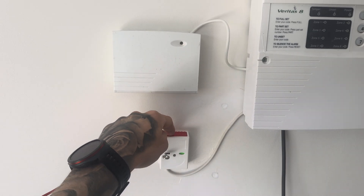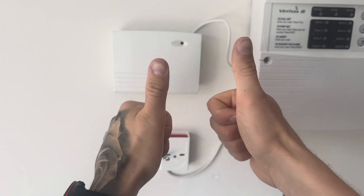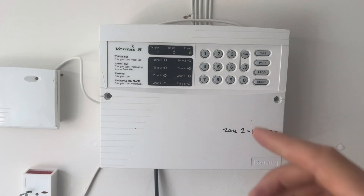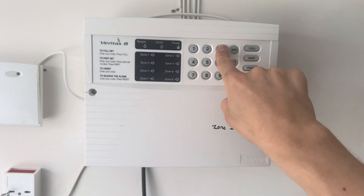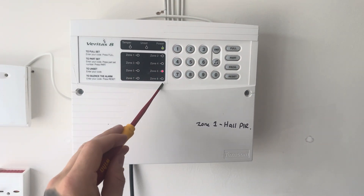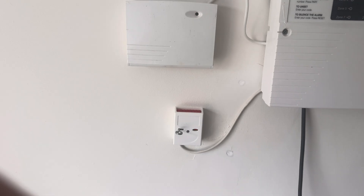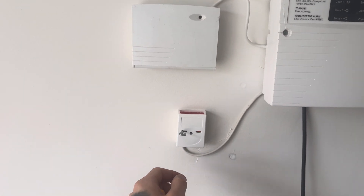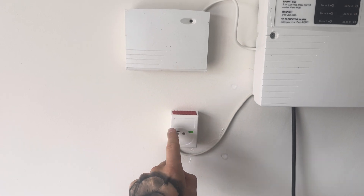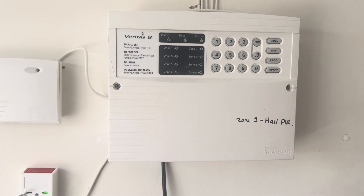Now the next point is for us to test it. Press it down — although there isn't audio on this I promise you it did work. Once you've done that, go back to the panel, pop your user code in just to cancel it, and you'll see that zone 6 is flashing because it's been triggered. So we know the panic alarm has worked and it's triggered the sounders — we're all good. In order to reset the device, go back to the unit, turn the key and that resets the device. But you still need to reset the control panel, so press reset on the control panel and you're all good to go.